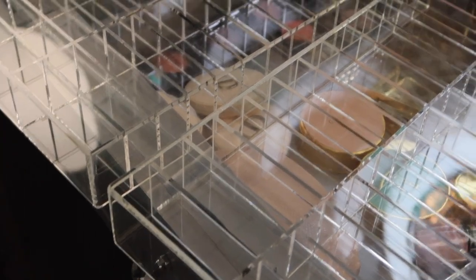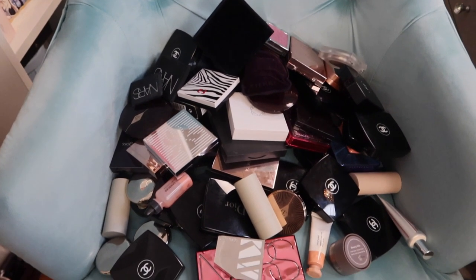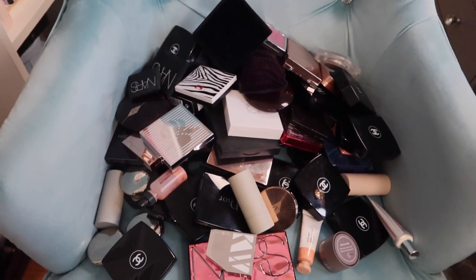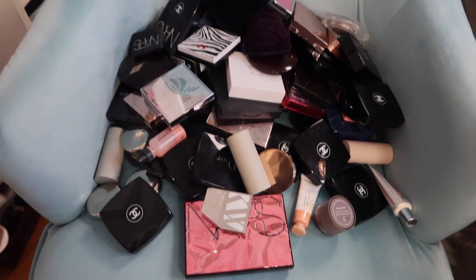We have a 42-slot drawer and a 39-slot drawer. I think I'll put the blushes in the 42 because they're relatively standardized, and use the 39 — which is a little bit thicker — for others. I just walked the dogs, it's 90 degrees outside and I'm sweaty, but let me pull out all the blushes and see what we can do.